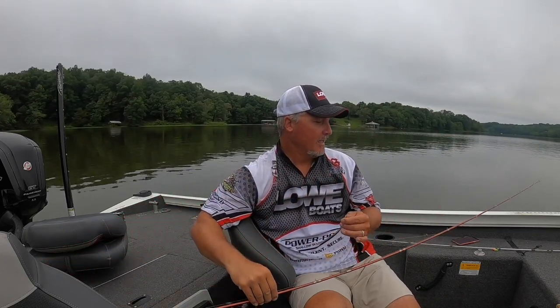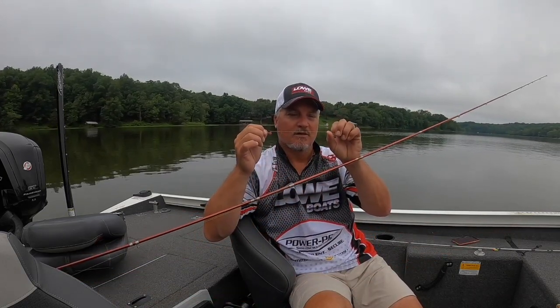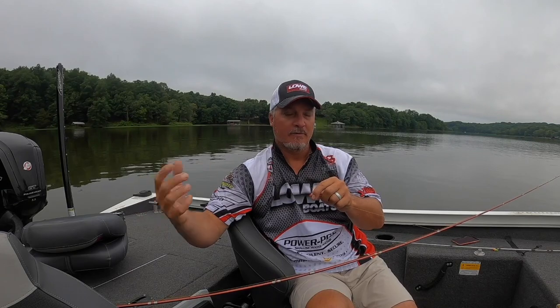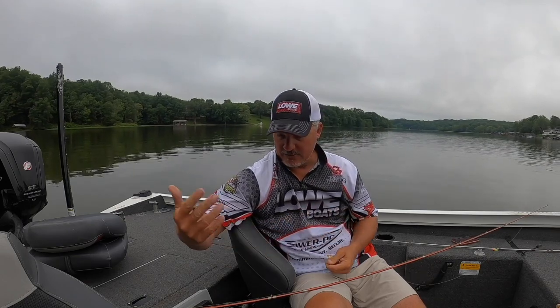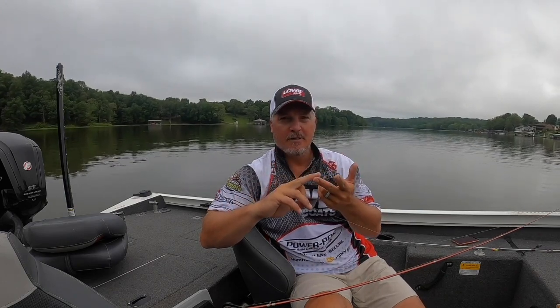I'm still trying out this six-pound braid and you'll see it on the boat from time to time. Braid is not cheap, and it's not meant for every application. A lot of people use leaders on braid because braid could be more visible to fish, so using a monofilament or fluorocarbon leader gives you the stretch those offer plus the tactile feel of the braid. Right now I just have it straight to a jig, which probably is affecting the bite — but if they're hungry, they'll eat regardless.